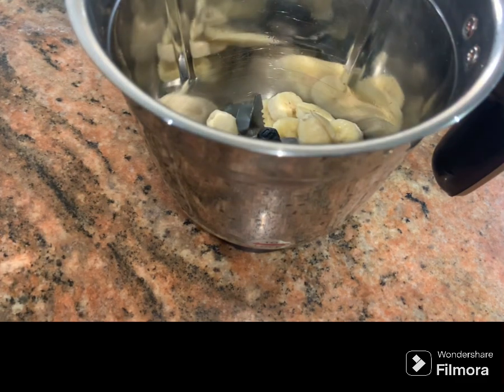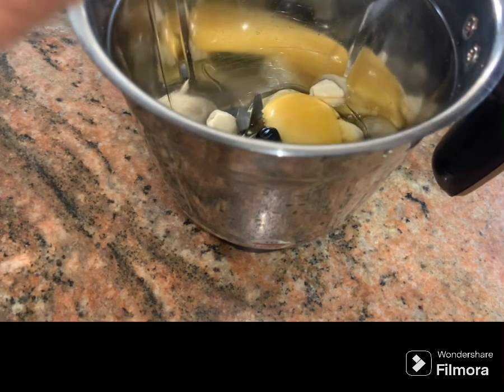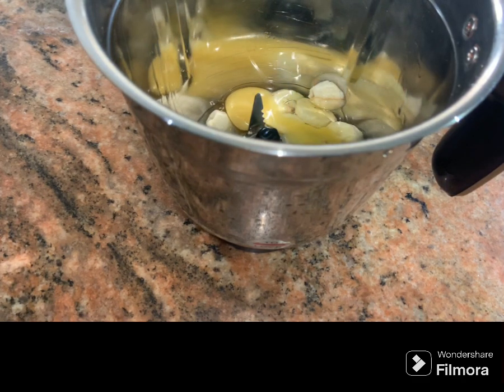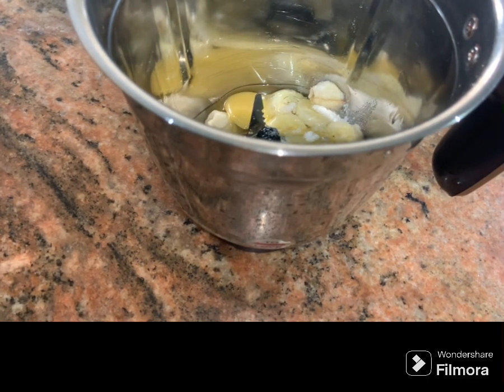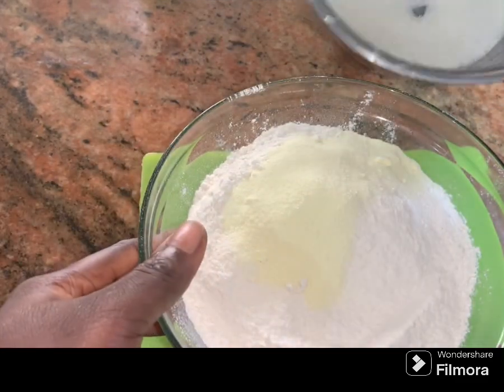I'm going to pour in my sliced banana. Secondly, I'm going to add in one medium size egg — one medium size egg is perfect for this recipe. Then lastly I'm going to add in a pinch of salt, then blend that and set it aside.